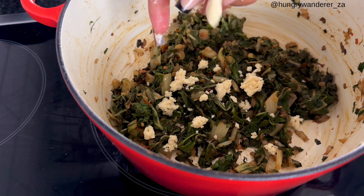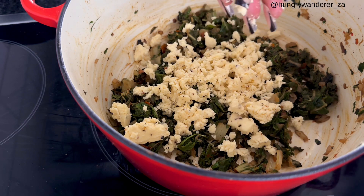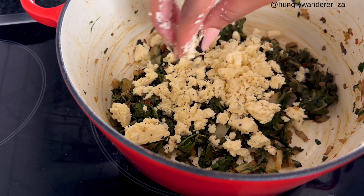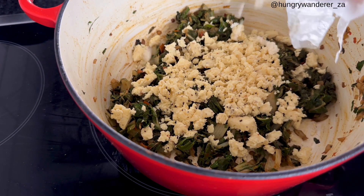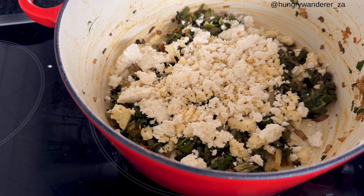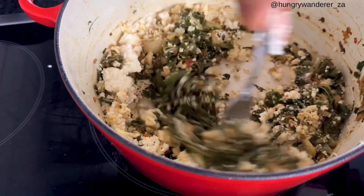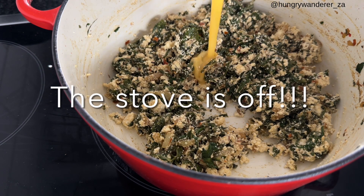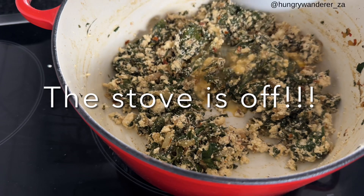When the spinach is ready, you are going to crumble in feta — it has black pepper in it, but you can get normal feta, any kind of feta you want. Just crumble it in there, and then you are going to add some ricotta cheese and mix. Then from the one egg, add a little bit just to bind everything together, and leave a little bit for brushing the pastry so it's nice and golden.